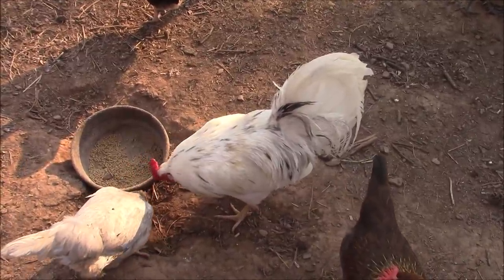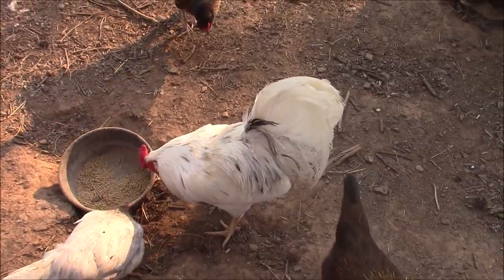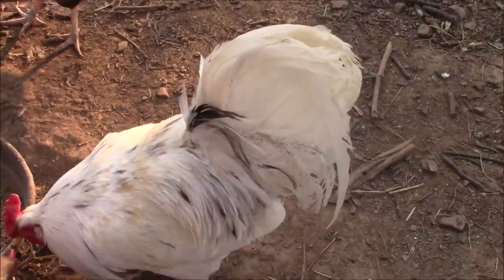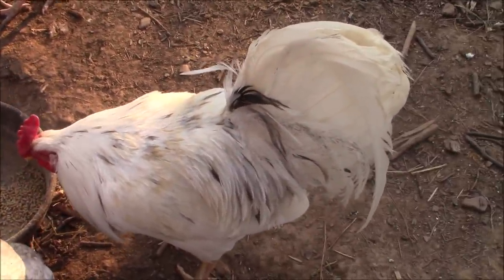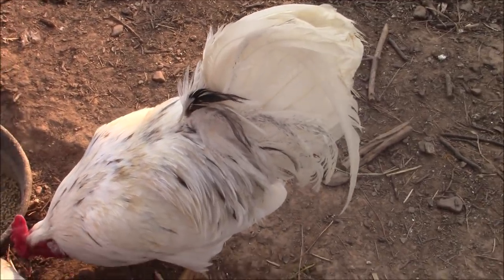Daryl, guess what — you are our chicken of the day! He is what I presume is a white splash, could be paint. There's no telling with these White and True Blues, but very beautiful.